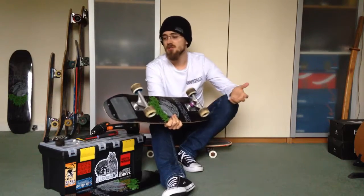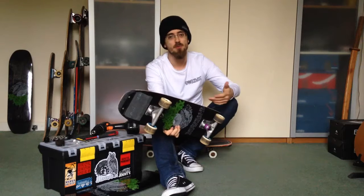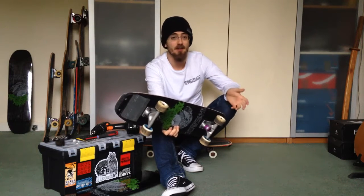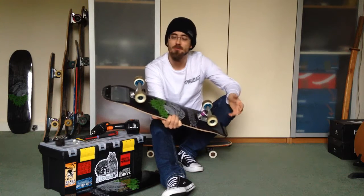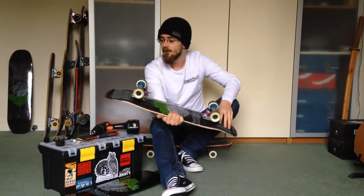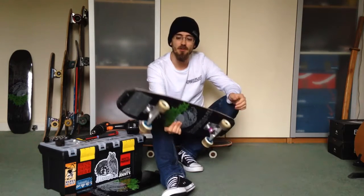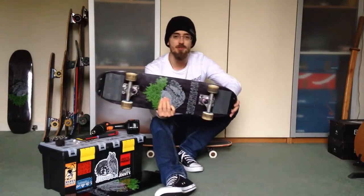A skid plate will cost you, depending on where you get it from, somewhere between £3–5 a plate, roughly the same in dollars or euros — 3–5 euros. There's a bunch of places you can get them; normally places that sell freestyle boards will also offer skid plates — Skate Kings, Moonshine, Decompose Mode, etc.